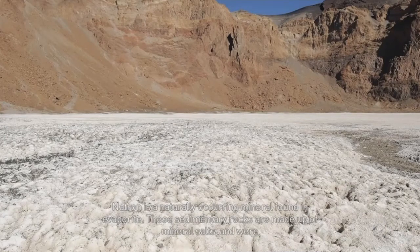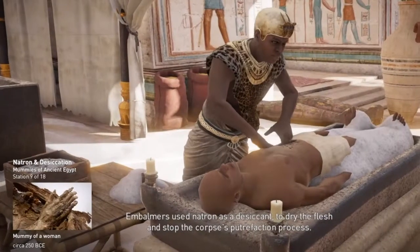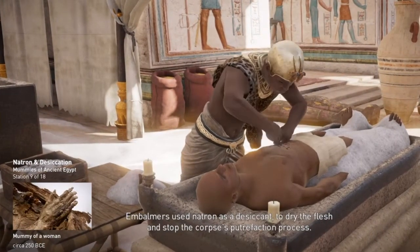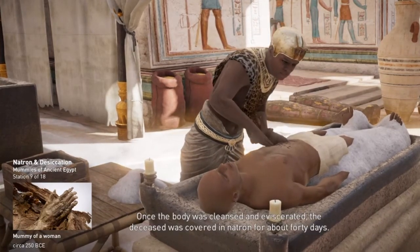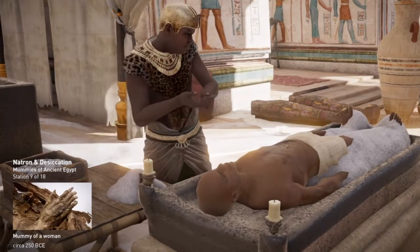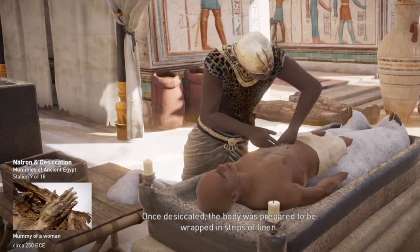Natron is a naturally occurring mineral found in evaporite. These sedimentary rocks are made up of mineral salts and were generally mined from lake beds in Egypt. Embalmers used natron as a desiccant to dry the flesh and stop the corpse's putrefaction process. Once the body was cleansed and eviscerated, the deceased was covered in natron for about 40 days.